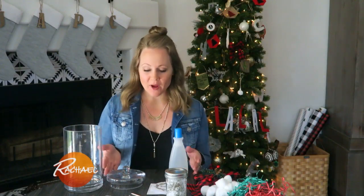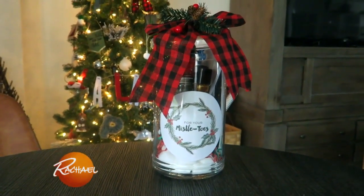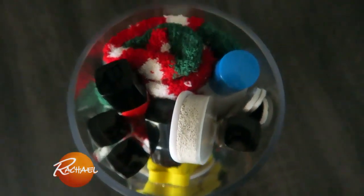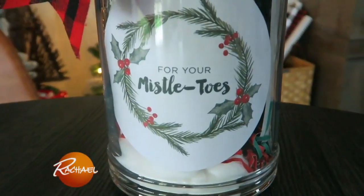Hey Rach, it's Allison from Phoenix, Arizona. With the holidays just around the corner, I wanted to show you a really cute and really easy gift idea. Everything that you would need to have a little pedicure kit — I call it mistletoes.